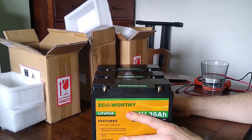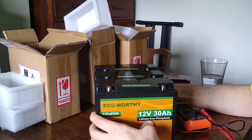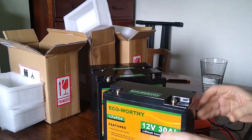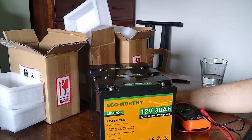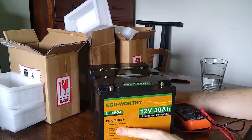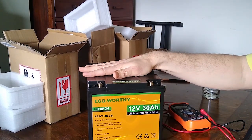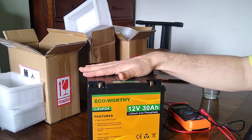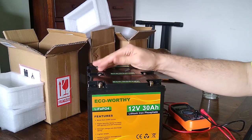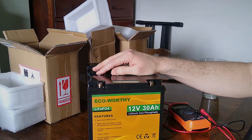If you've enjoyed this video and found it useful, and you'd like to see my other videos reviewing kit related to camping or what I do further with these lithium batteries, it'd be great if you'd drop me a thumbs up. If you want to see further videos, please feel free to subscribe. Thank you for watching.